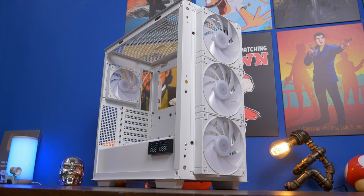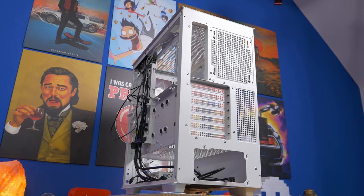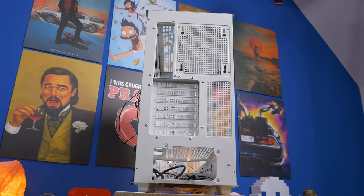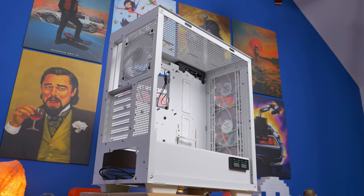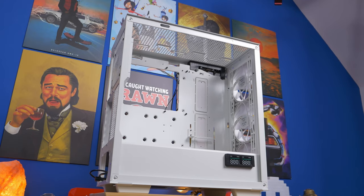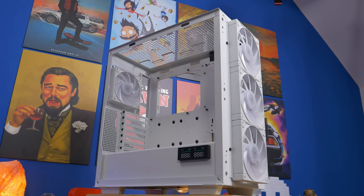These are pretty large 140mm fans giving good cooling performance. Stripped down, you can see the case from several different angles — lots of airflow potential and a really nice setup. It also has that small digital display that we'll need to set up and wire in.